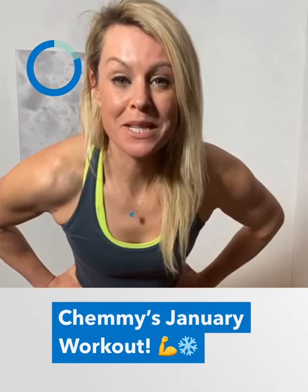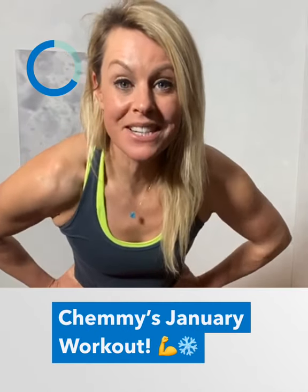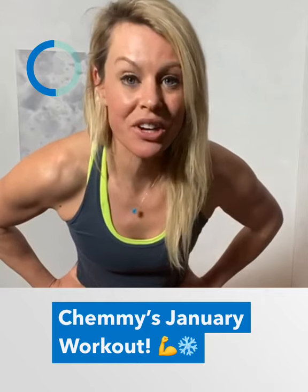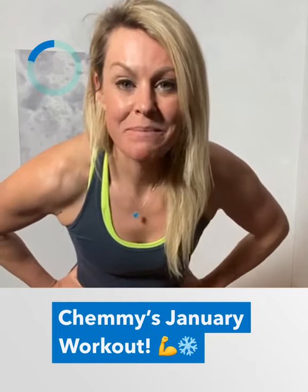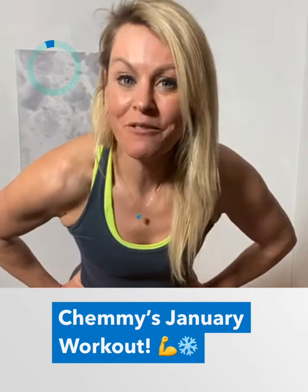Hello to all you Ski Club members. I hope you're enjoying the abundance of snow that we've got in the UK and you're getting out there and trying to put your skis on and ski anything that you can. Here's my five exercises for January.